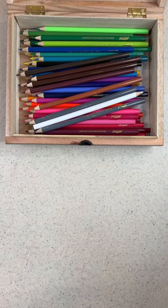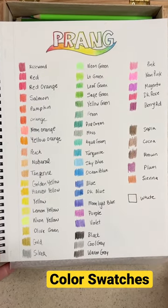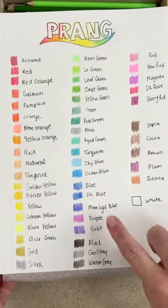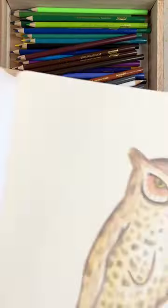I made a color swatch. The colors were okay, a little dusty, a little muted. Now these are not high-end colored pencils, but for the price they were really pretty good. These are something I'd consider giving to a child or a beginner artist.